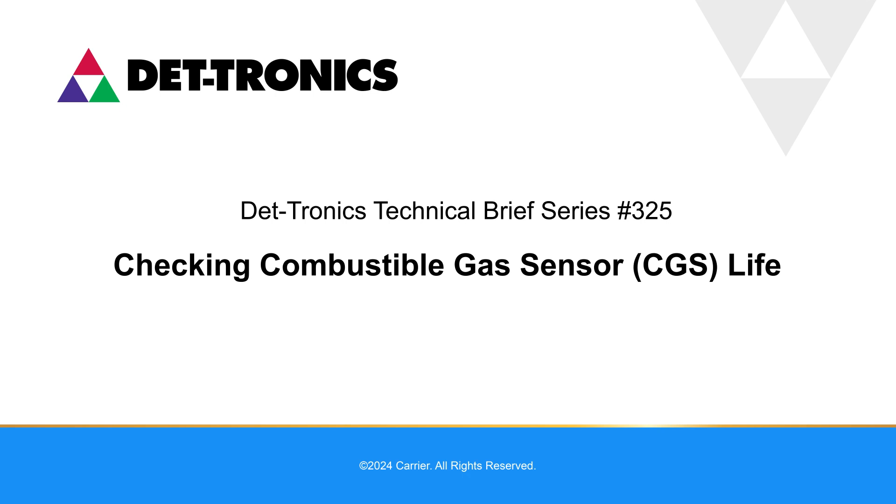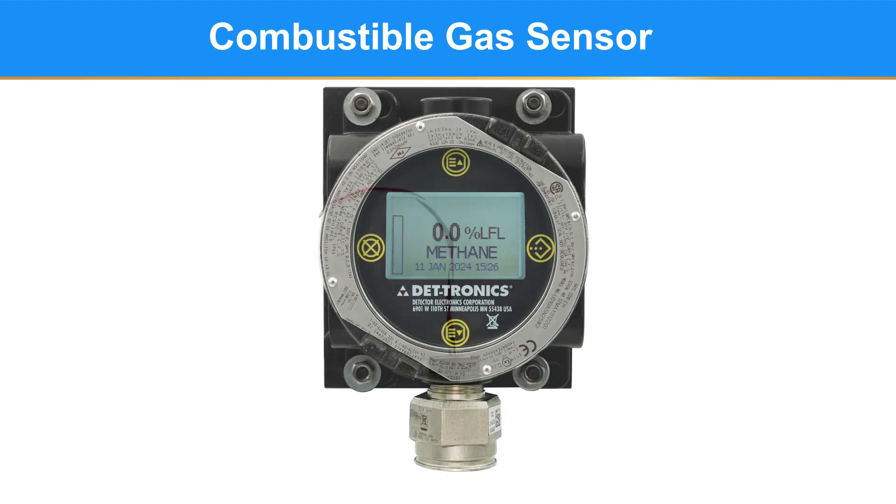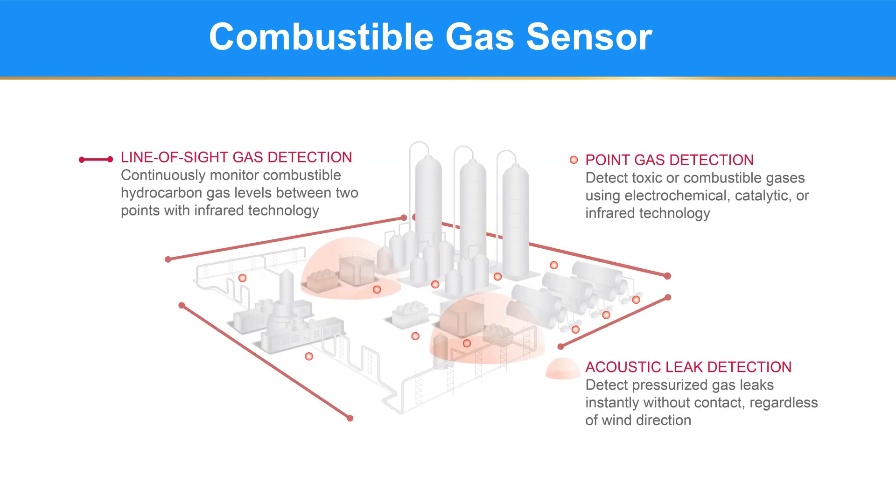Welcome to Detronix Technical Brief Number 325: Checking a Combustible Gas Sensor Life. The Detronix combustible gas sensor is a standalone catalytic bead pellistor technology sensor used to detect combustible gases. It requires external electronics to convert its millivolt output to a usable form. The CGS will be connected to a UD-10 in this video, and together they become a gas detection technology that fits into the gas detection point strategy.